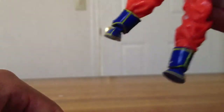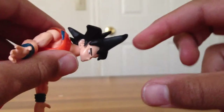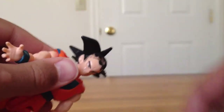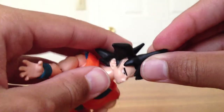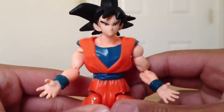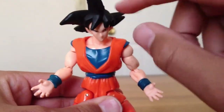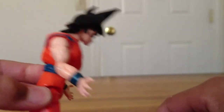The boots have details on them and the hair looks really nice, but this part broke so it comes off and looks really ugly. I don't really want to play with this too much because it can break right here. The face looks like Goku and the hair sculpt is really nice.